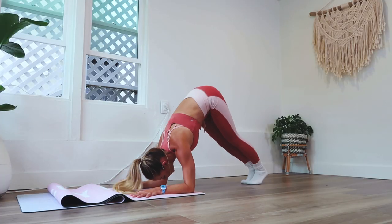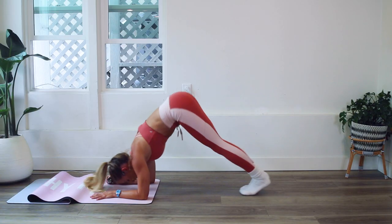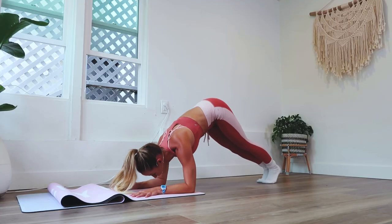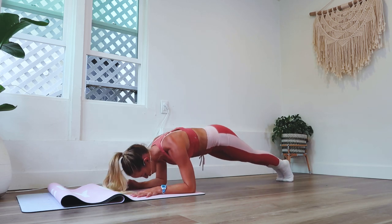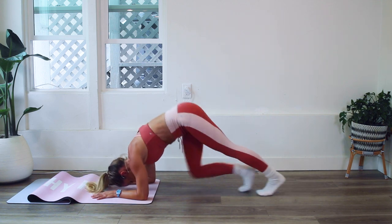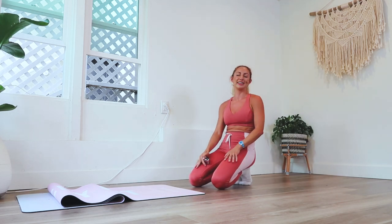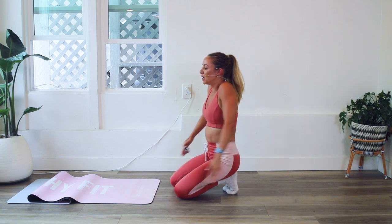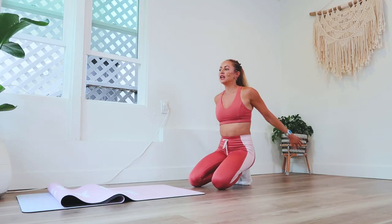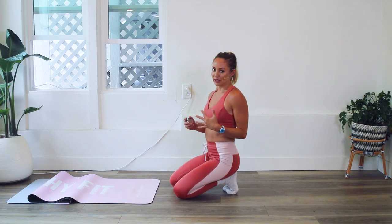Up, up, up — it's okay if the range of motion starts to get a little bit smaller as we go through these. I am shaking, this is burning. We're going to do five more and then take a little break. I'm even thinking "am I going to be able to make it through this?" I know this is challenging, but we can do it — it's just 25 more. What's most important here is committing and strengthening those muscles.